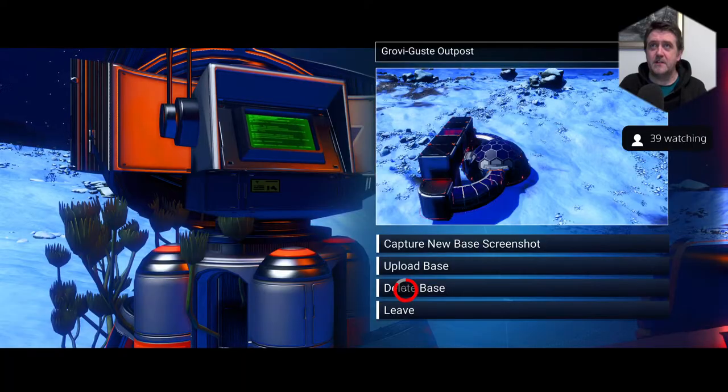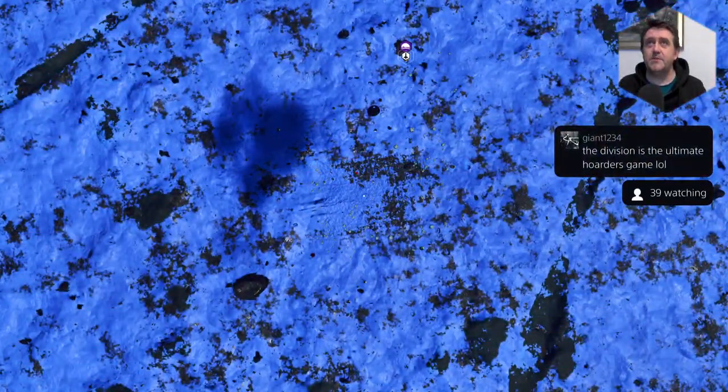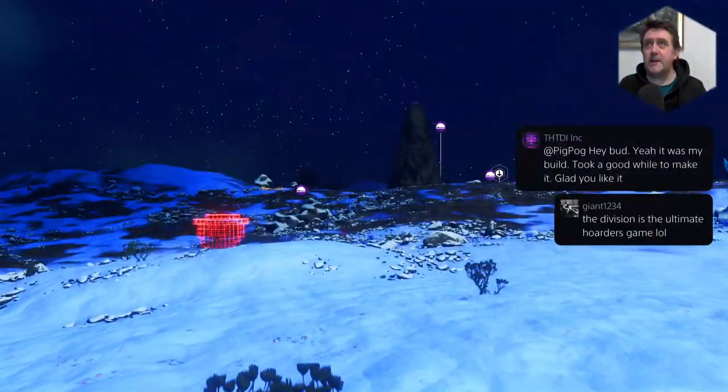Let's delete this then. Delete base — gone, and gone for good. I can jump in my ship, which is like half a mile away, and then I can fly back up to the station. And we go grab our Quicksilver.